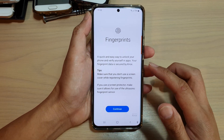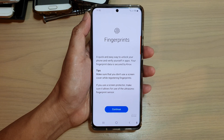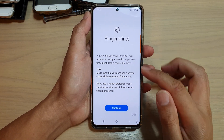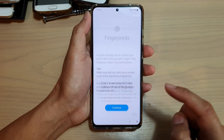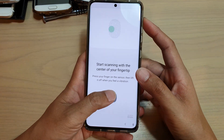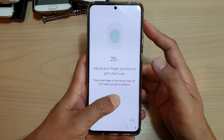Once you tap on that, you can turn on fingerprints. Now on this screen, if you haven't set up fingerprints before, they will ask you to set up fingerprints before you can continue. So tap on the continue button and we need to scan our fingerprints.